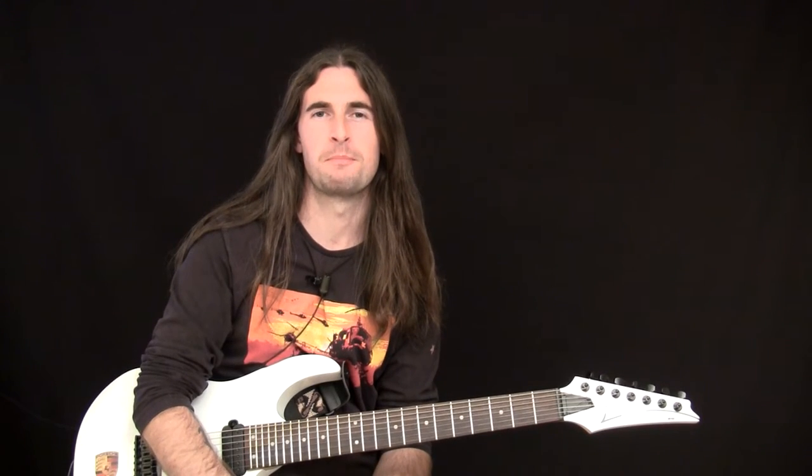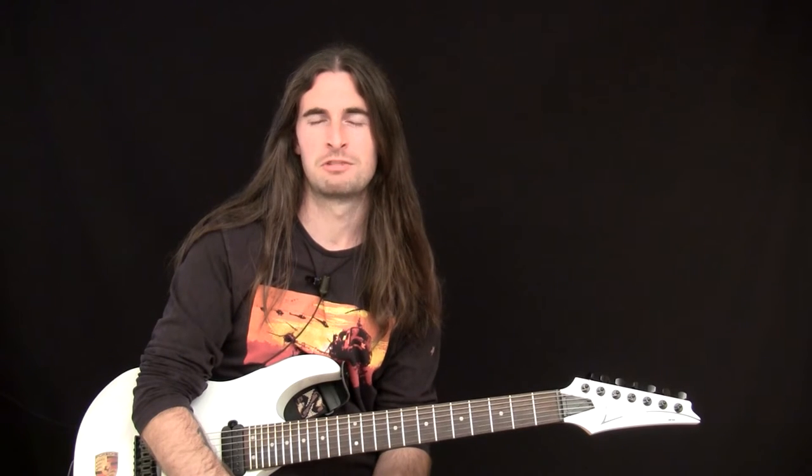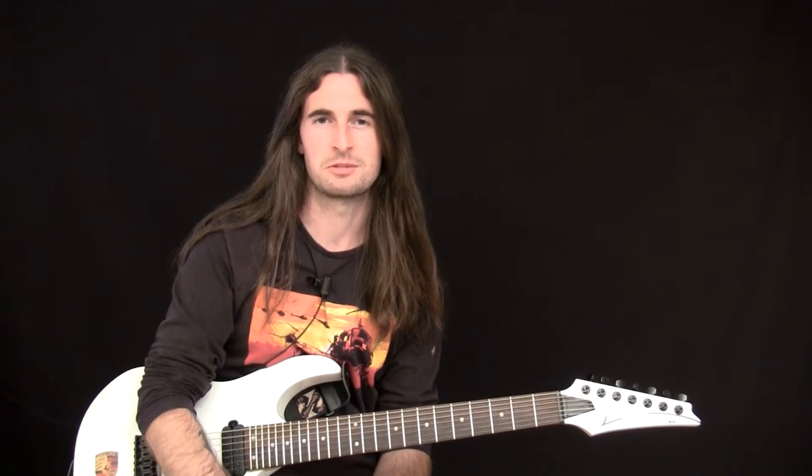Hi, my name is Ben Higgins and I'm going to take you through a mind-melting lick from the track Dweller in the Cellar. What I really like about this lick is it is a perfect demonstration of Jason's awesome technique.